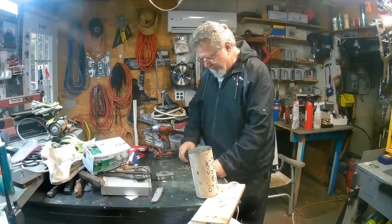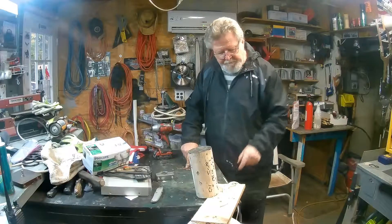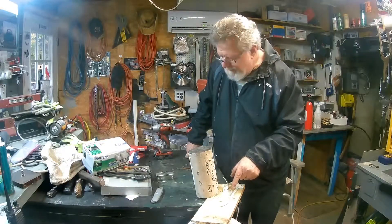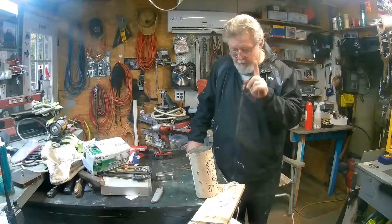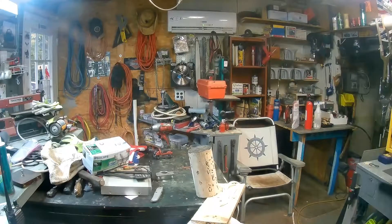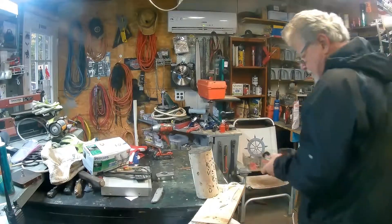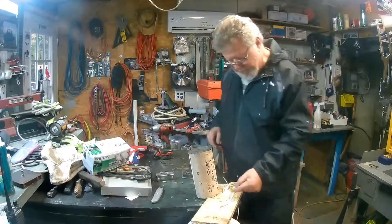Alright, so here's where we're at — this, this, this, and that. Now what I need to do here... I've got to get over that. Because as you may or may not see, there's a wire right there.